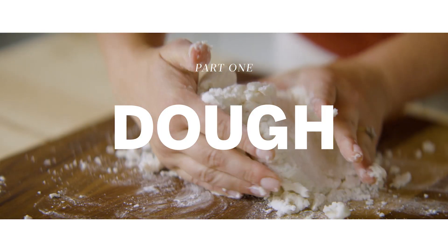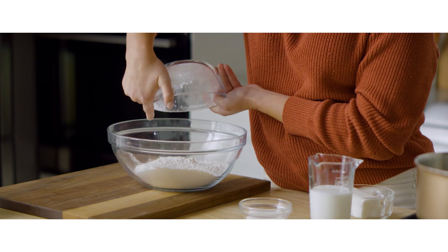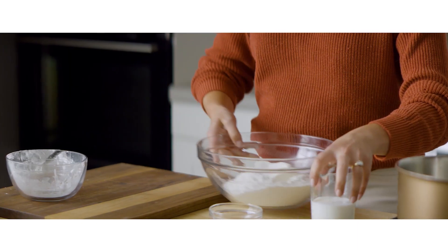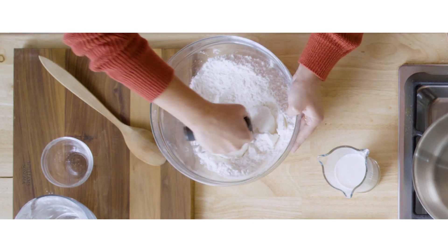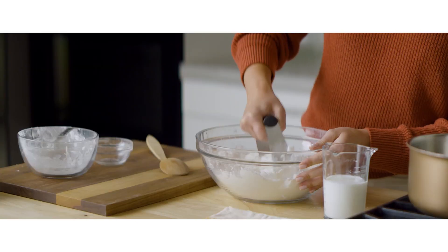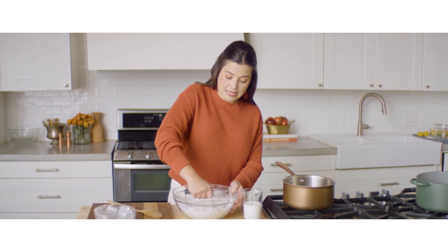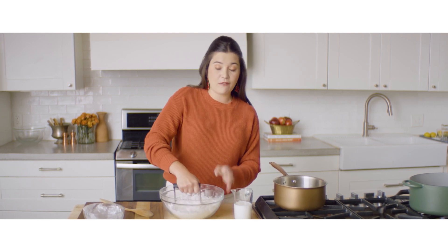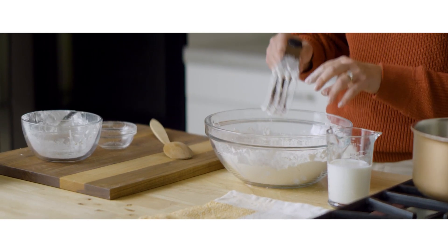The first step is making our dough. It is a very simple, straightforward pie dough with all-purpose flour, Crisco — the base of all good pie doughs — and granulated sugar, cut together with a pastry blender. What you're doing here is cutting the fat into the flour. Each little lump will be individually coated and about pea-sized. Crisco cuts into flour a lot easier than butter, which needs to be very cold.